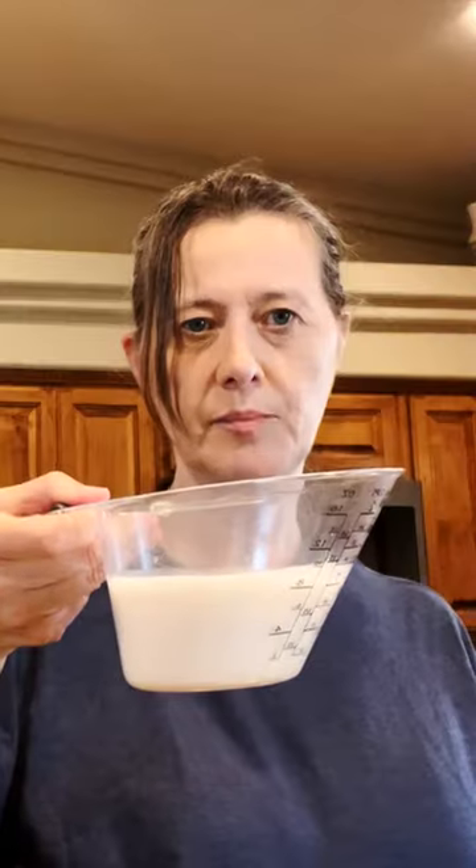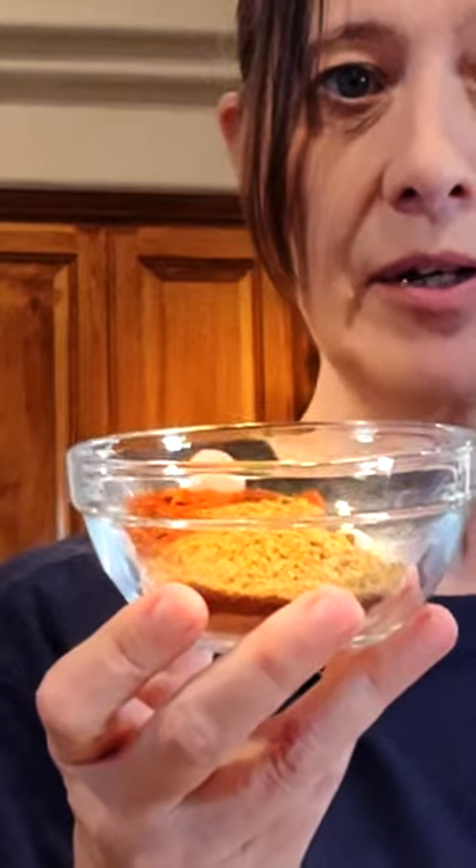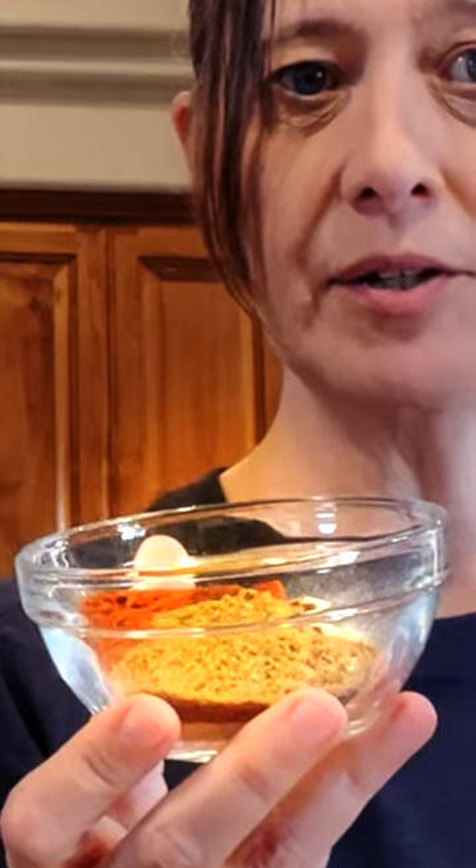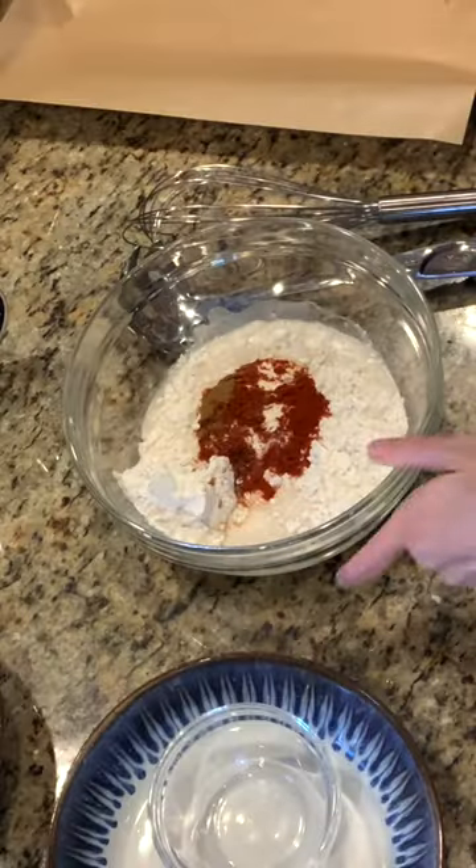Let's start with one head of cauliflower. We're going to make the coating first: a full cup of gluten-free flour mix into a bowl, a cup of plant-based milk, two teaspoons of garlic powder, one tablespoon of smoked paprika, two teaspoons of onion powder, a teaspoon of chili powder, a half teaspoon of cumin, and one tablespoon of nutritional yeast.